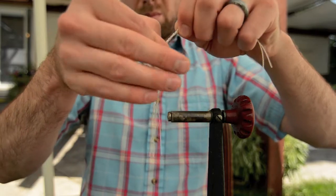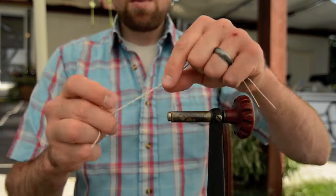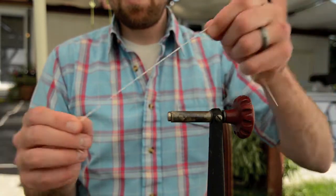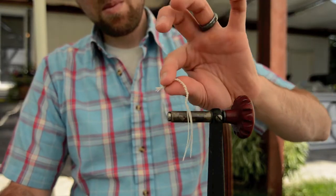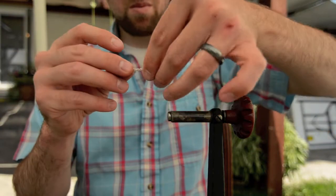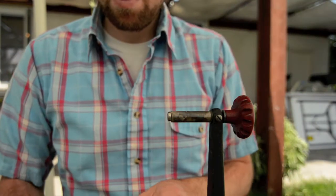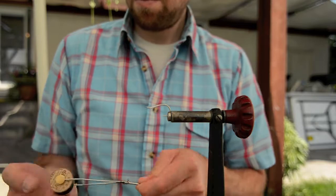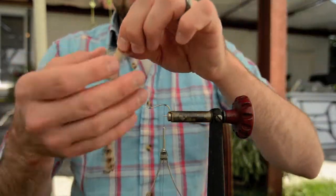Then tie a knot on the other side where you want the end of your leg to be — so you have a knot on each side, roughly two to three inches apart, just use your eye. Clip off the ends, and the little pieces that dangle out actually look like feet. These are the legs that protrude from the two back sides. With mice, the way they swim, they kick their legs out to the sides, so that's the whole reason I use this — to make it look like the mouse is actually trying to swim.